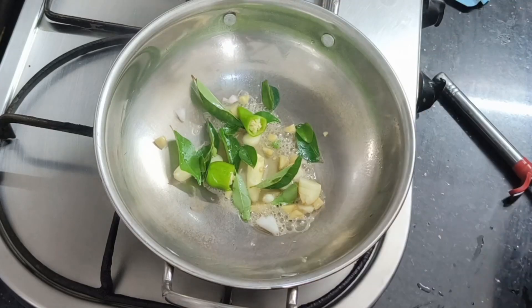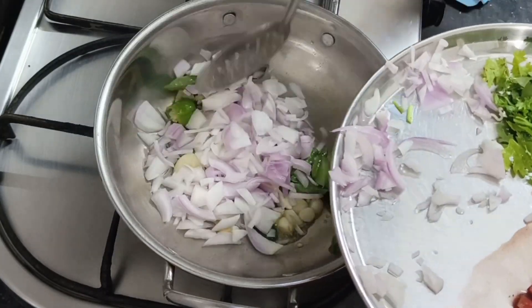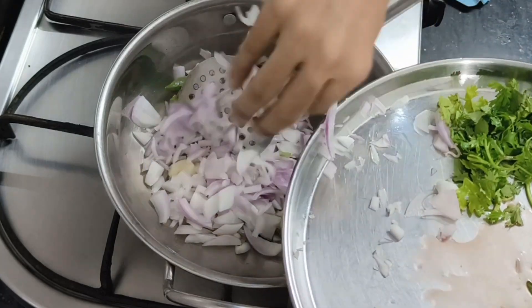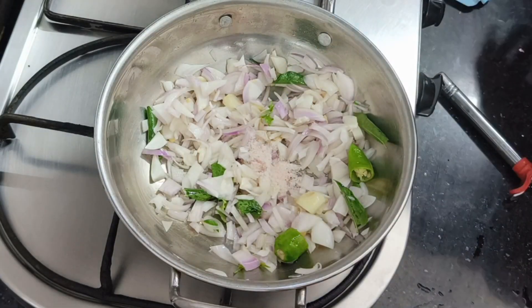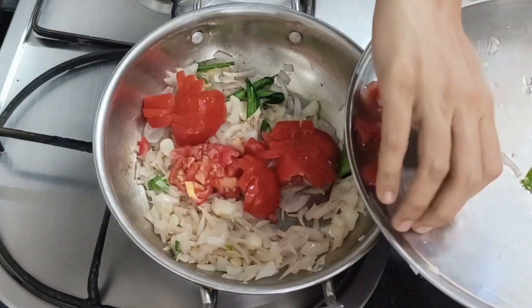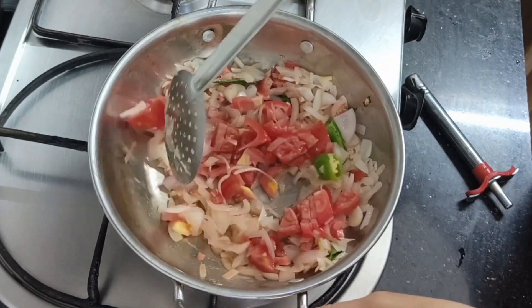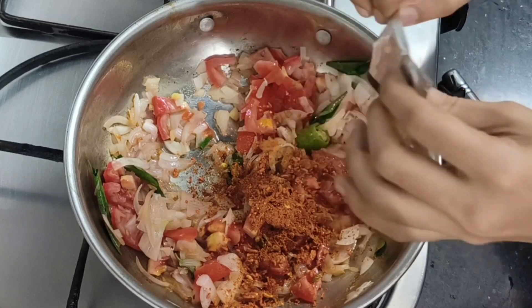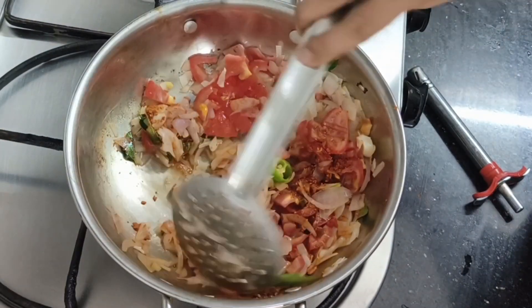We will cut the vegetables with a knife on each side. Add the masala and mix it.